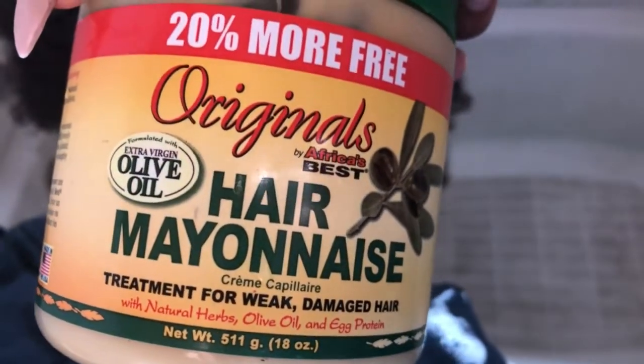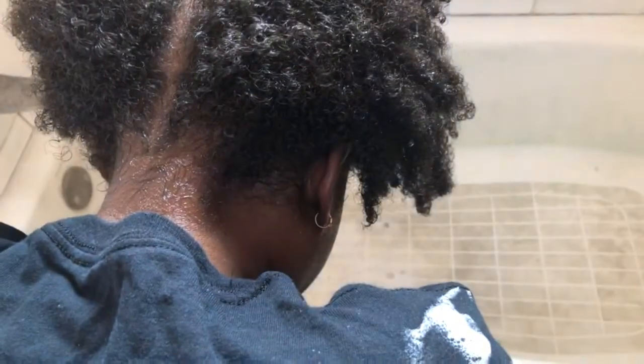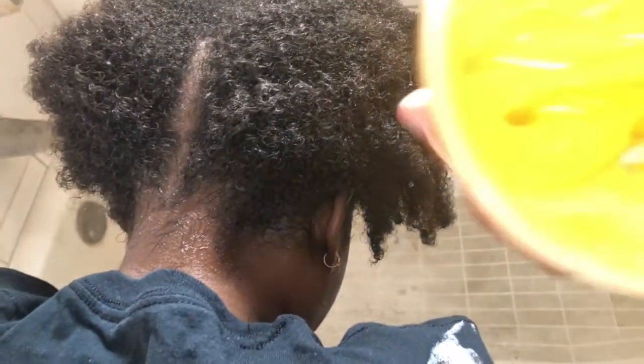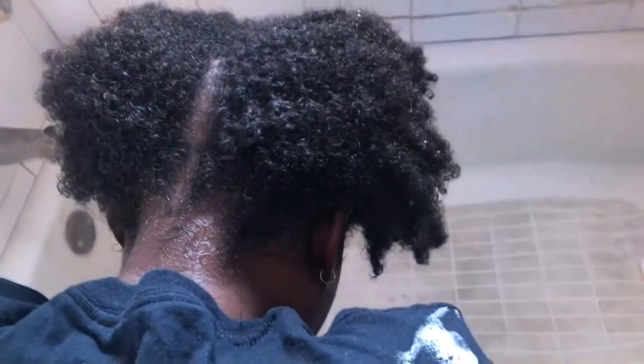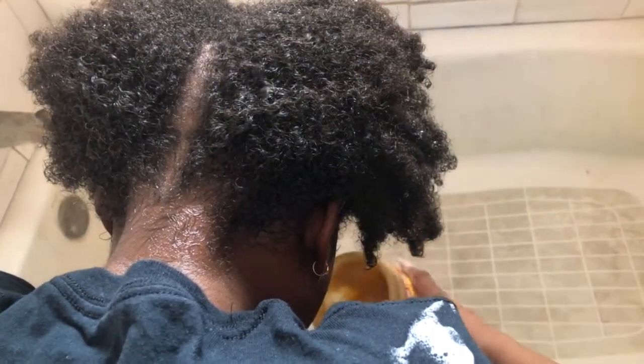Now I'm gonna deep condition her hair with one of my favorite deep conditioners. Just a FYI — this is a protein deep conditioner; it has egg and mayonnaise, but it doesn't smell bad. It's store-bought so it doesn't smell like the homemade thing.